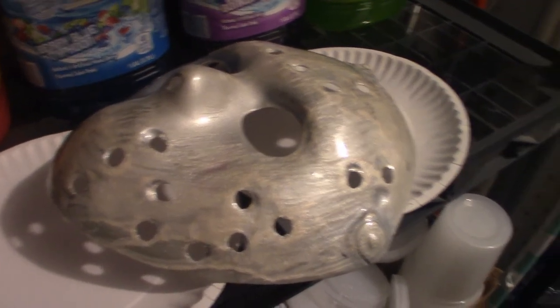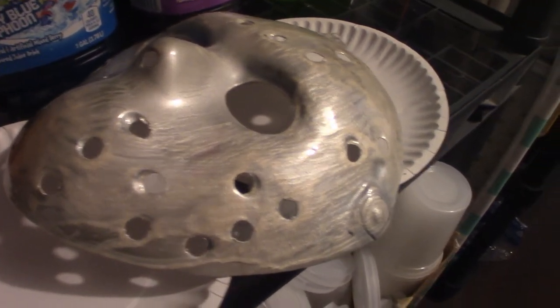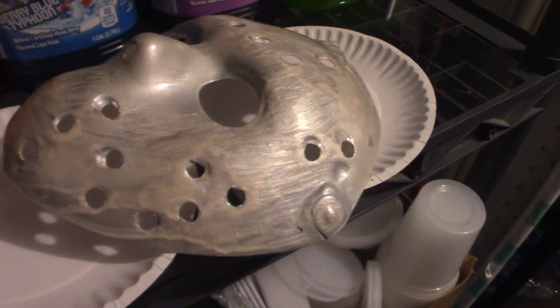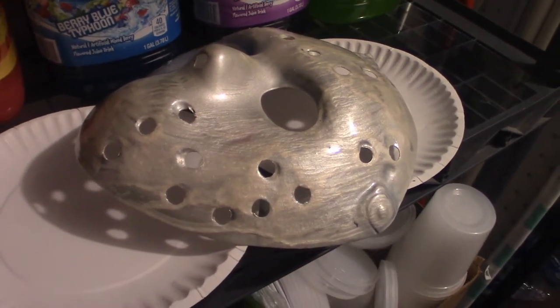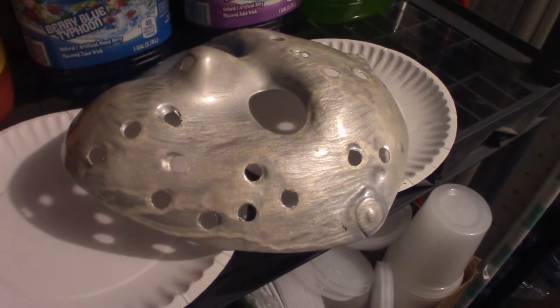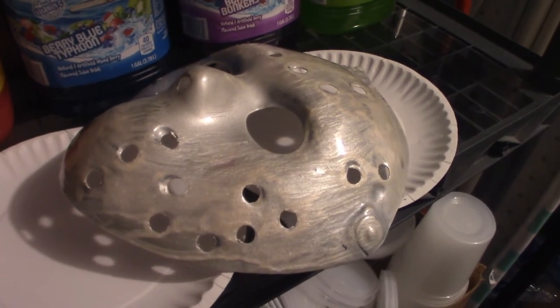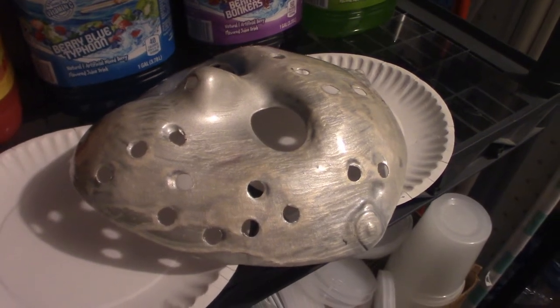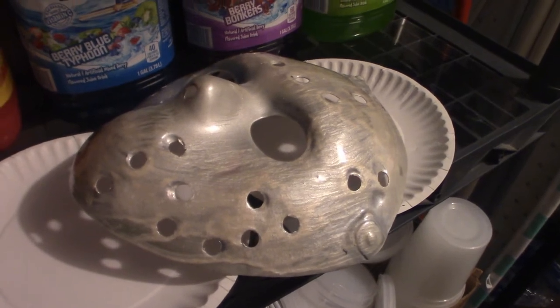I just wanted to let you guys see what it looks like up close and personal because it is a pearl white primer. I did apply a little too much so I kind of carefully brush-stroked it with a brush. At the same time I'm going to have to re-sand this just to smooth it out and reapply some more of the primer. When I go to Walmart I'm definitely going to get different color primers, maybe some darker ones.